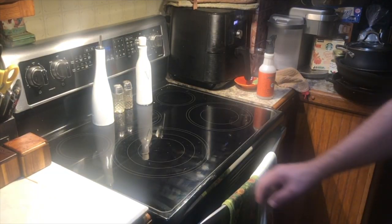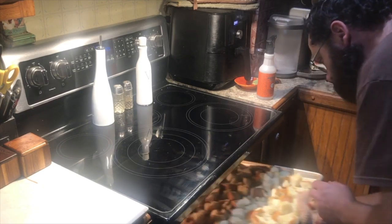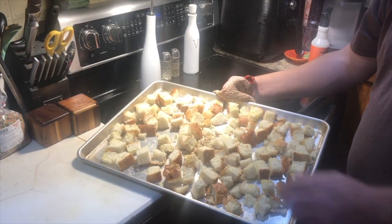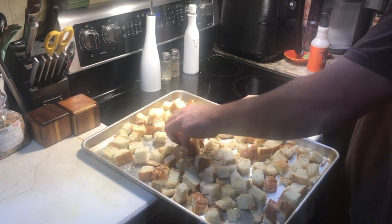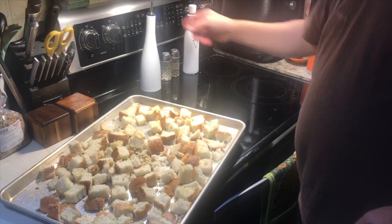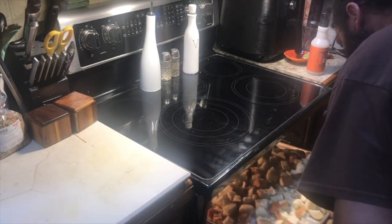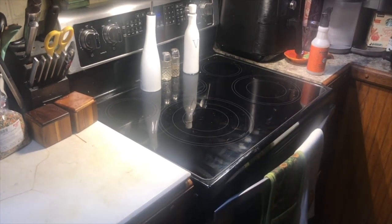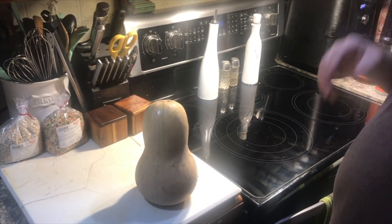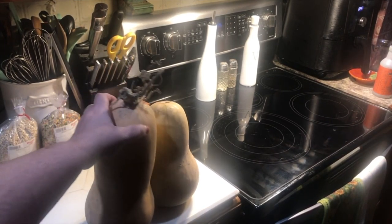Timer has gone off. Let's check these and see where we're at. They look really good — how do they sound? Nice and dry, sound like croutons. We're going to turn the oven off and pop these back in and let them cool in there with the oven as it cools down — that'll help dry things out even a little bit more. They're not going to burn since the oven's off. And these beauties are what Andrew's going to work with next — the butternut squash from his parents' garden.